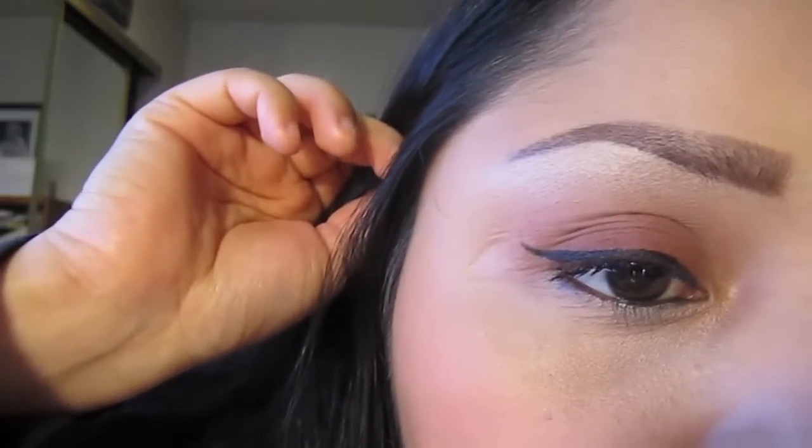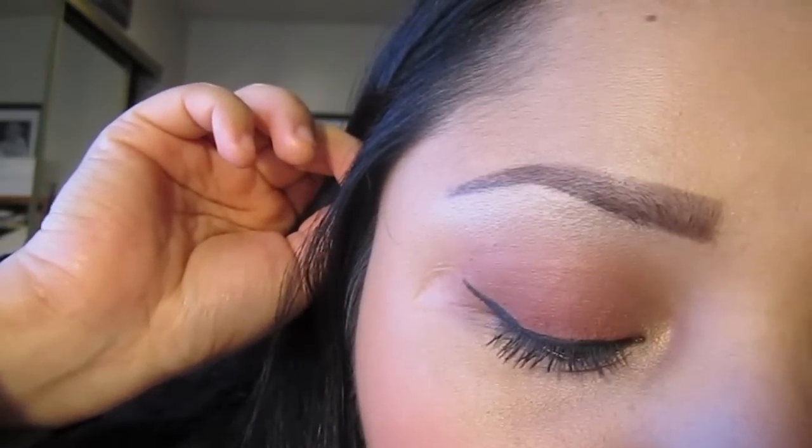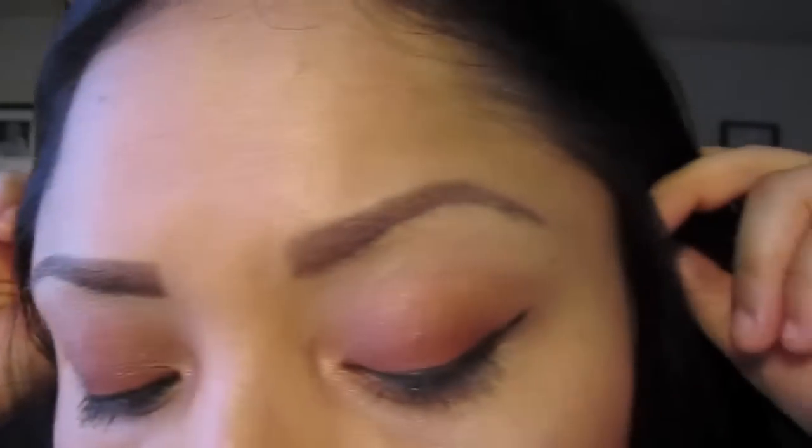I'm going to give you a close-up of the eye — get real close, and I'll blink down so you can see. That's it! I hope you enjoyed this tutorial and found it helpful. If you liked it, click like and don't forget to subscribe to my channel. Have a beautiful day, and my favorites video is coming up next — bye!